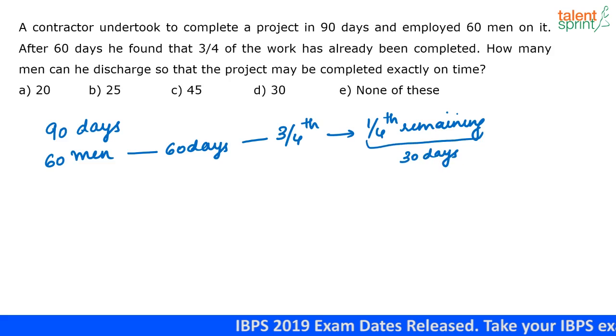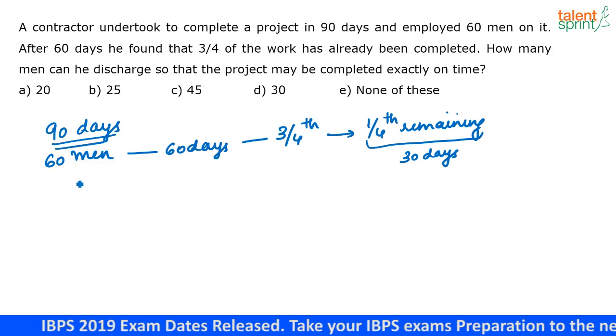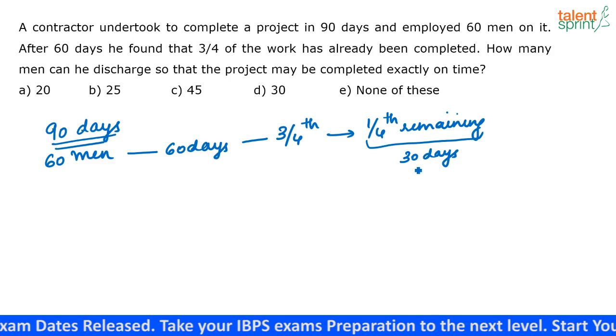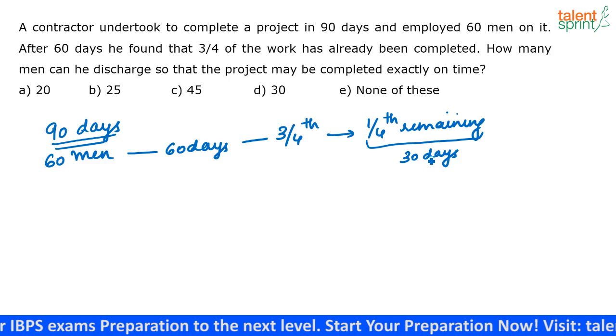The total work has to be completed in 90 days. Out of this, 60 men have already worked for 60 days. So the remaining one-fourth of the work has to be completed in 30 days. To complete this one-fourth of the work in 30 days, I don't require all 60 men — only a lesser number.